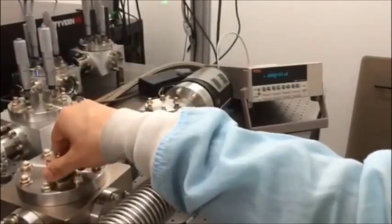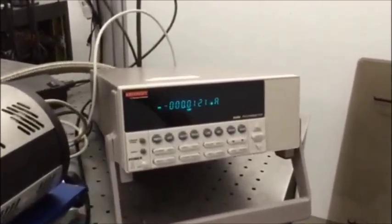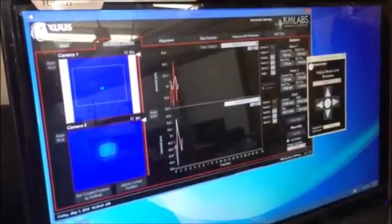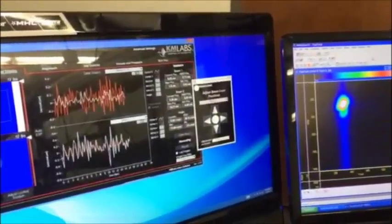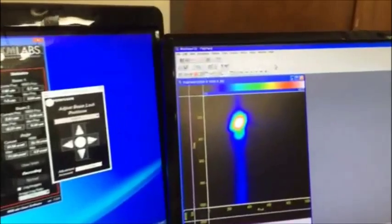A NIST-calibrated photodiode can be flipped into the EUV beam to measure the flux, as shown here. The Zeus software controls the pointing of the input pump beam for maximum EUV stability, and a CCD camera measures the pointing stability and mode of the EUV output.